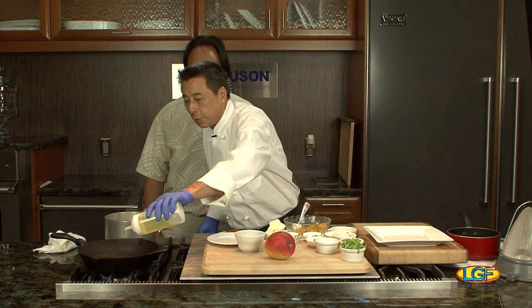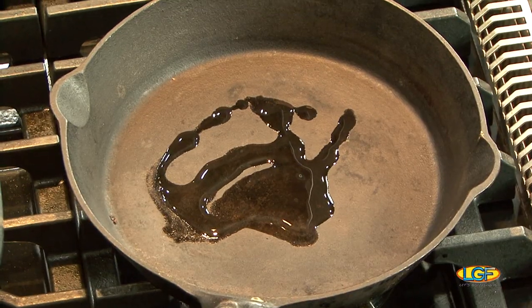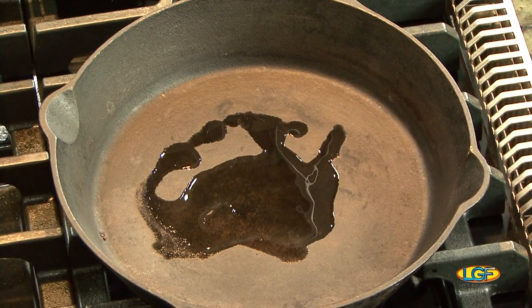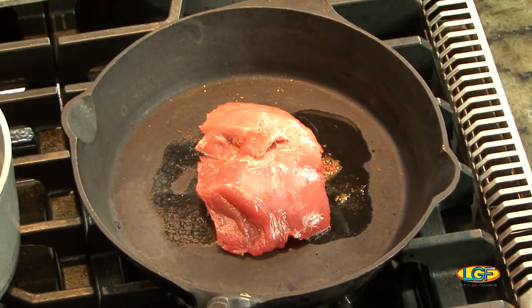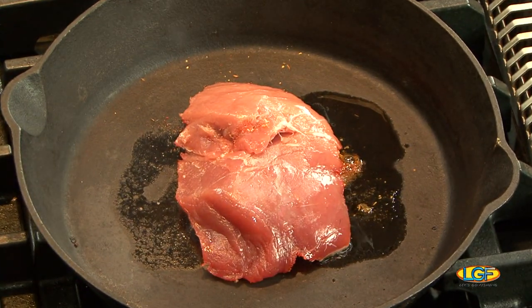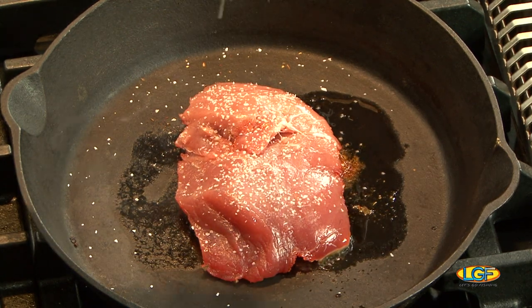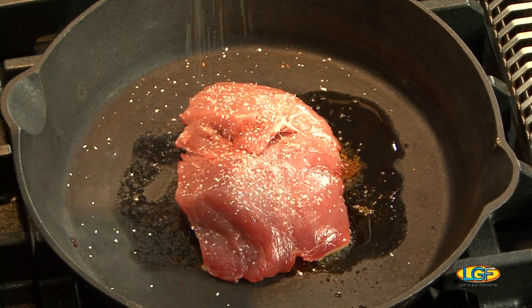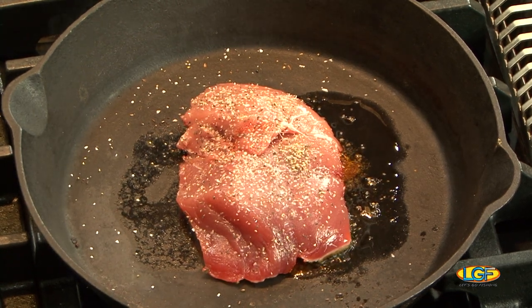My pan is nice and hot. I'll add just a little bit of oil — I use a cast iron pan. Let it smoke just a little bit. I'll take the fish, season the back side with salt and pepper, like all fish. Are you aiming for medium rare? Yes, medium rare.